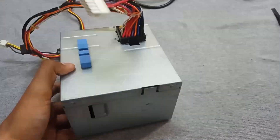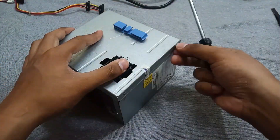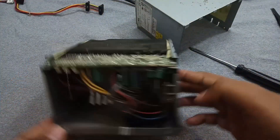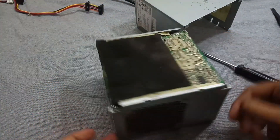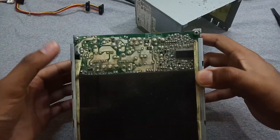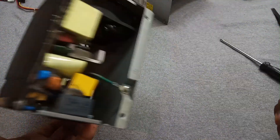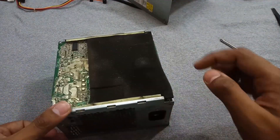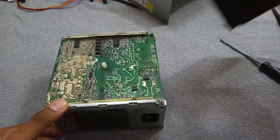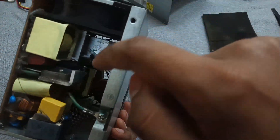Now we have to remove all the screws. Now here's the circuit. First of all, after removing the case of the power supply or any power electronics, you have to make sure that the main filter capacitor is not charged, otherwise it will give you a serious shock.